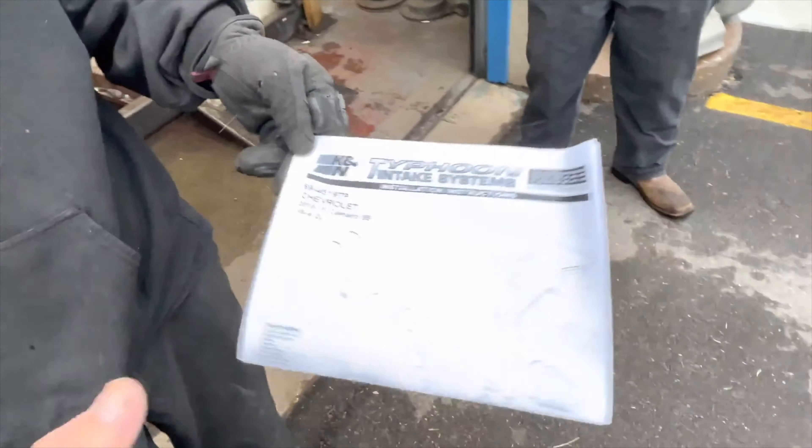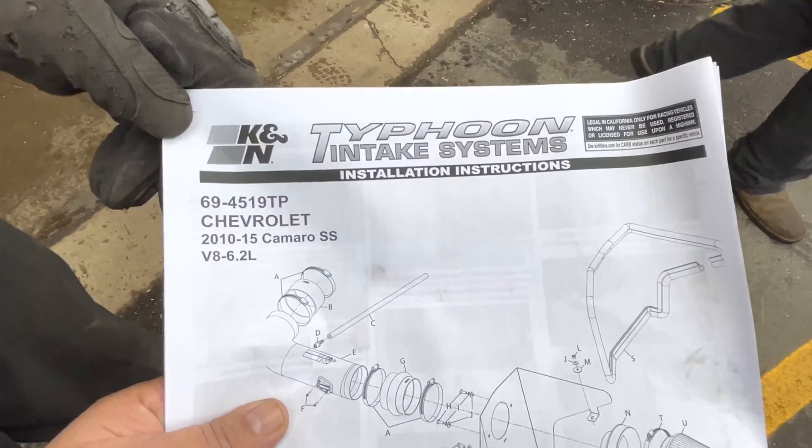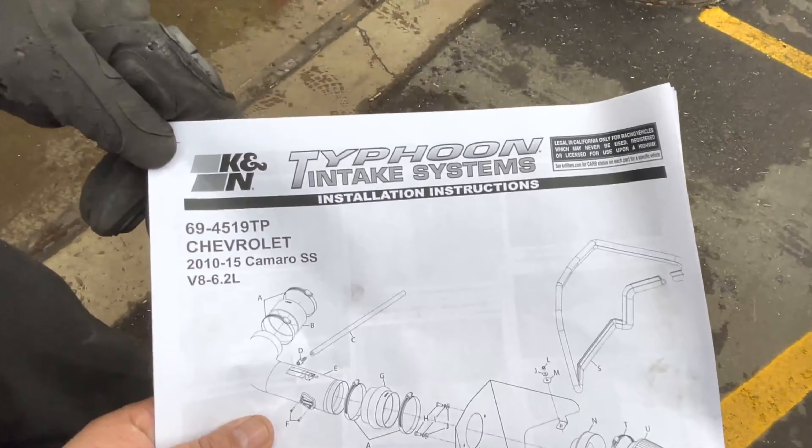There it is - there's the part number guys, so there'll be a link in the description for it also. It's a doozy to install but it's fun.